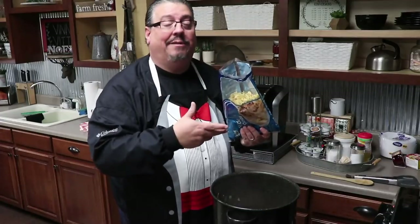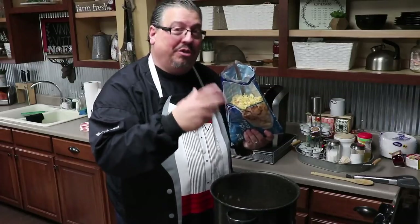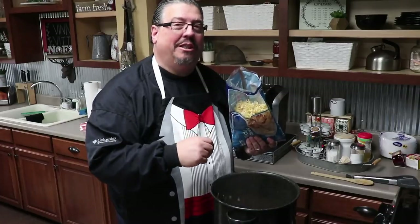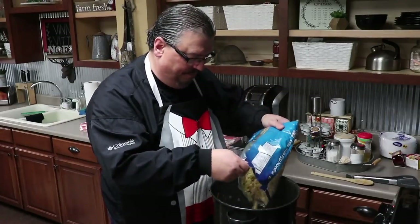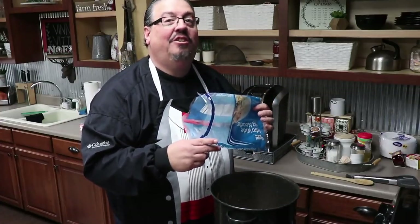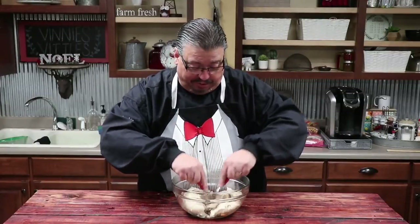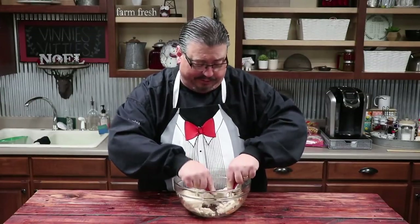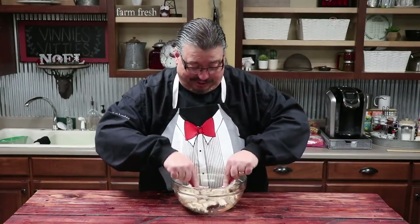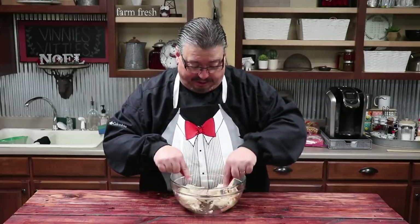We've pulled the chicken and now it's time to add the noodles. We're going to bring the pot back to a boil, then reduce the heat until the noodles get nice and soft. We added a big bag of noodles — because it's chicken noodle soup, that's what I'm talking about. While our noodles are boiling, we're going to pull the chicken. I just take two forks and stick them in the bowl and start pulling it apart. There are lots of different ways to shred chicken — you can use scissors, kitchen shears, or even a blender with the right tool.